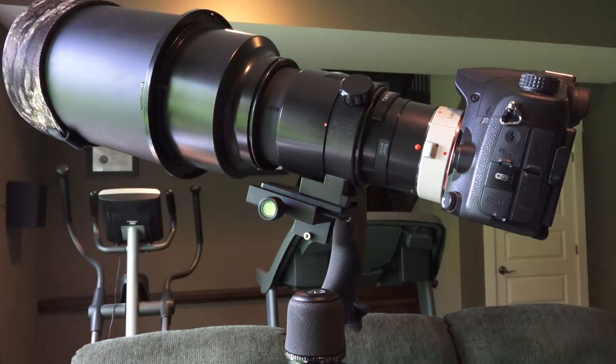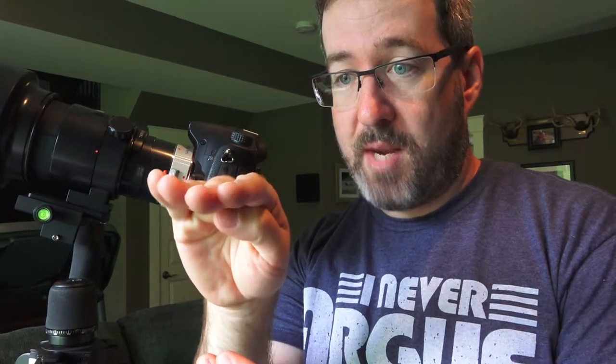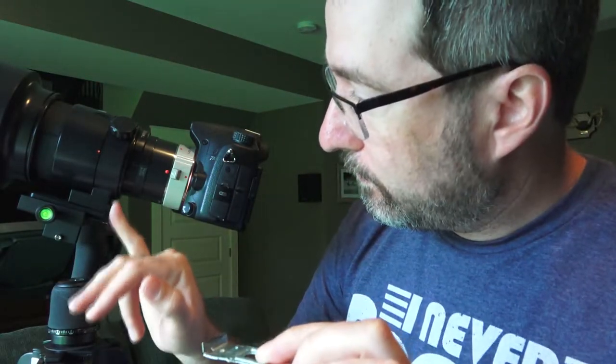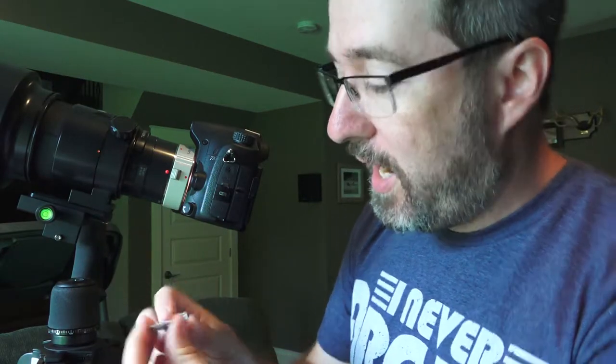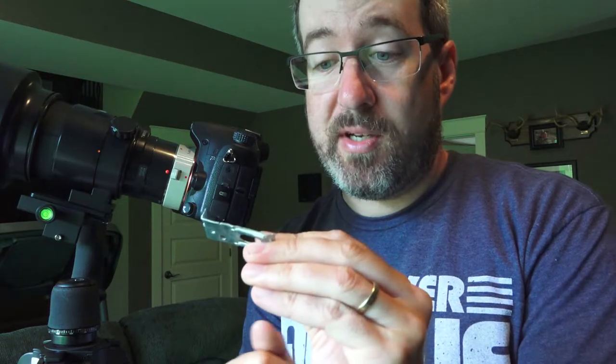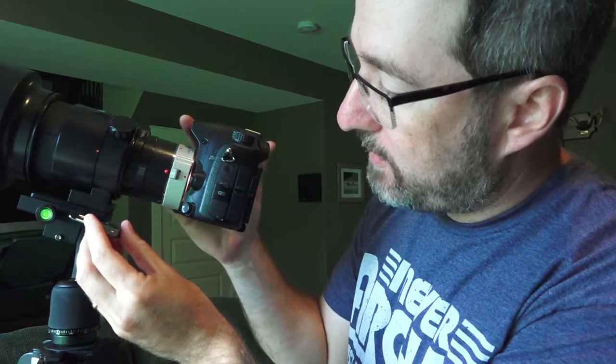I was looking online and they sell something called an anti-slip plate or anti-twist plate. Essentially it's a plate that sits along the bottom between the tripod and the lens mount, and it hooks around the back of your tripod mount. I took a wall hook that cost 98 cents, straightened it out — it was twice as long — cut off the part I didn't need and bent up a 90-degree on the back. That took me 5 minutes and about a dollar. It sits underneath the plate and locks against the back of it, stopping the camera from twisting.